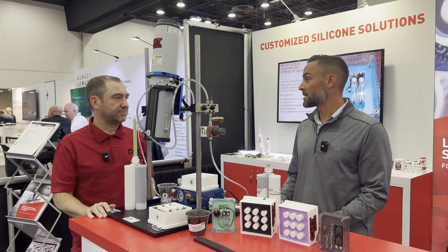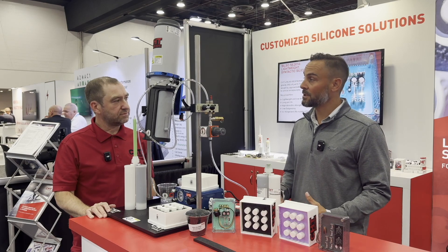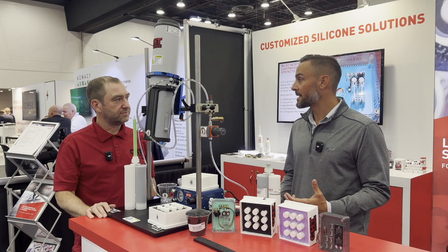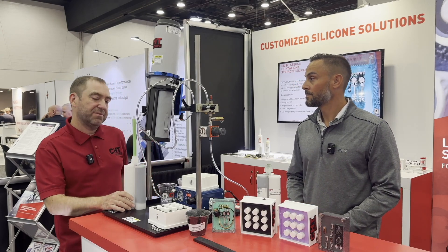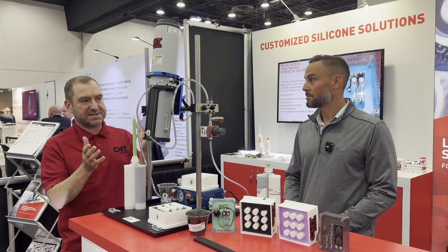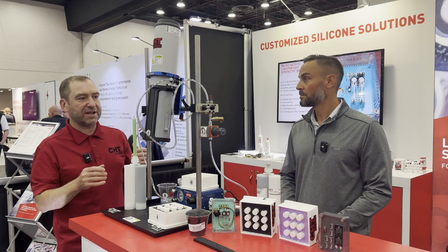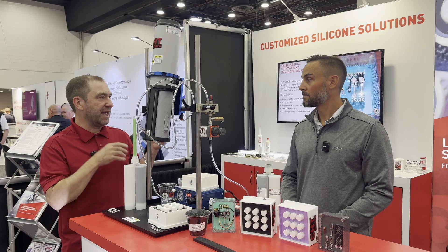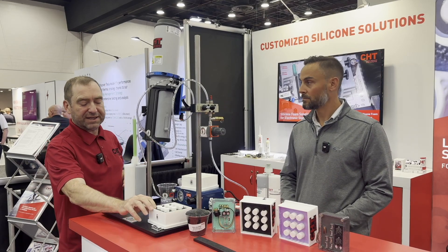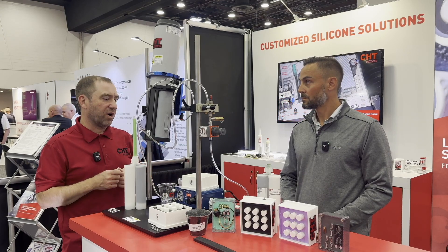Since you mentioned the products here, let's dive into a little bit more detail. What are some of the things that you're featuring here, and how do they help manufacturers of EV technology today? Right now, here to show this thing in front of us is an applications demonstration of how you can get our products into your batteries. We're potting, encapsulating these modules today to demonstrate how things can work.